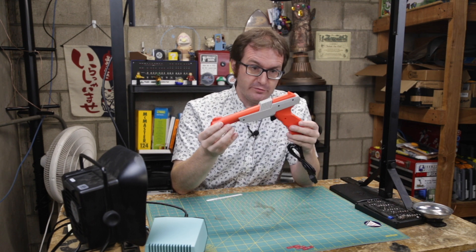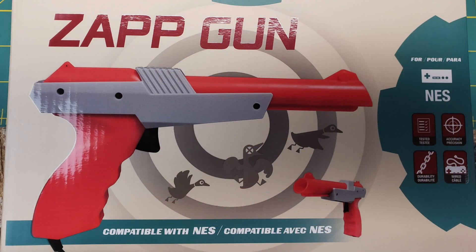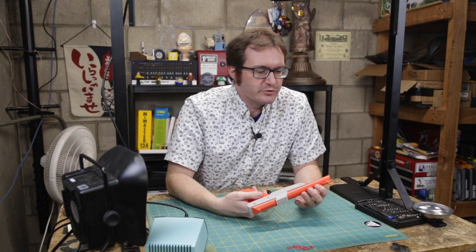Greetings, programs. Atari here. You there. And this is not a Nintendo Zapper, but it is a reasonable facsimile thereof. So this is actually a Tommy Zap Gun. It is a replica of the original NES Zapper. Because I did not want to tear apart a real Zapper, but they should work the exact same way.